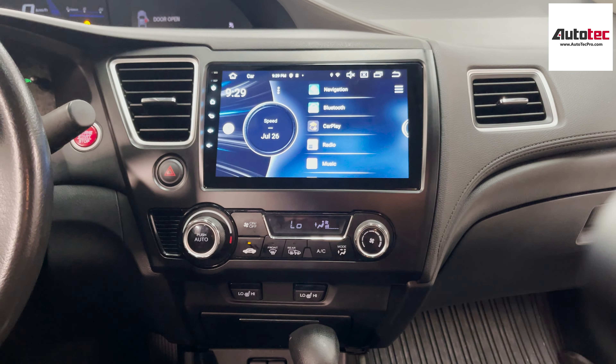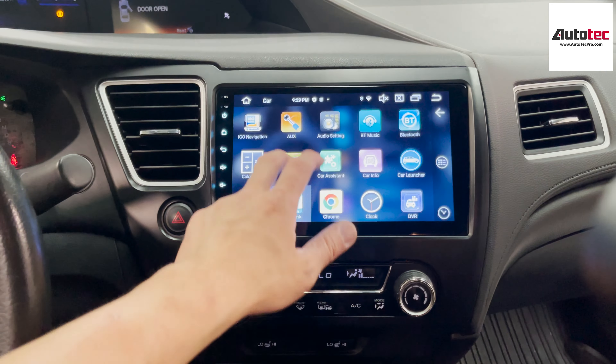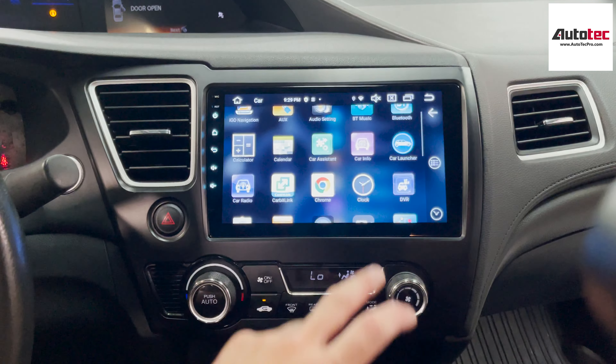Let's talk about the hardware specifications of the system first. This system comes with the newest Android 11, and it also comes with 4GB RAM and 64GB storage memory. It also comes with wireless Apple CarPlay and Android Auto.